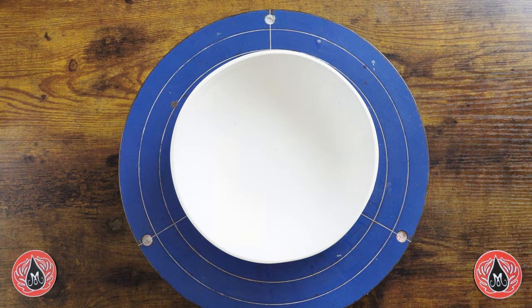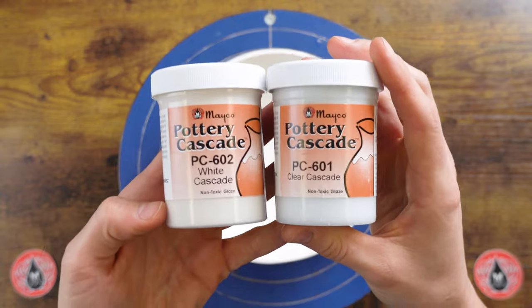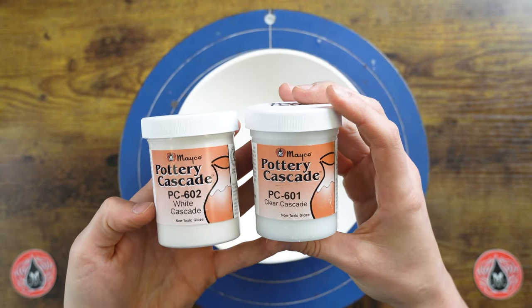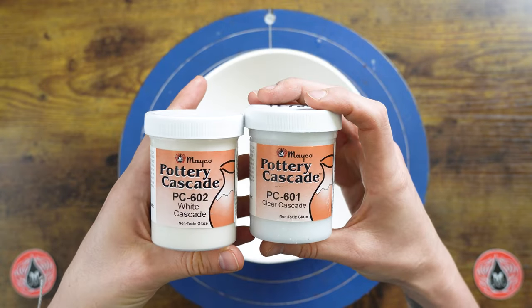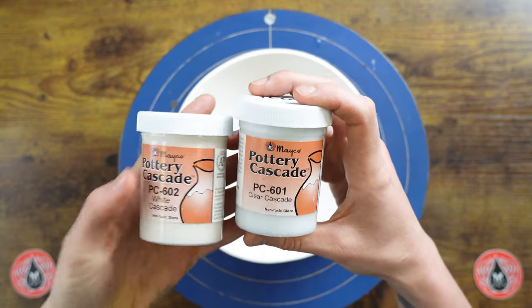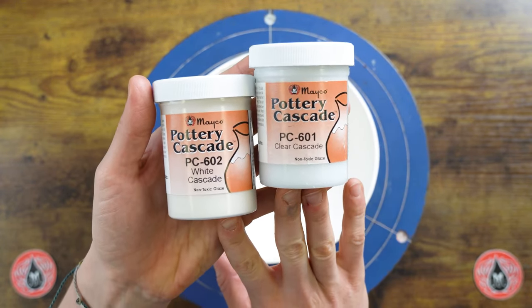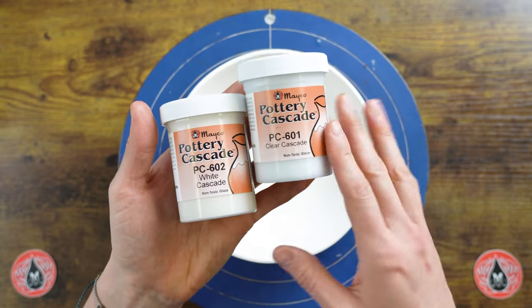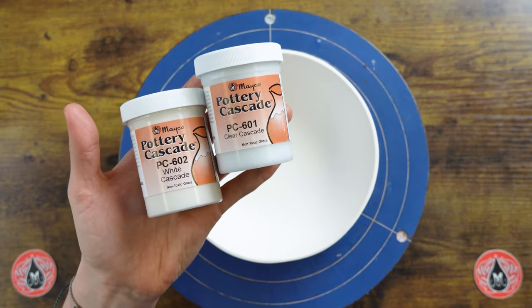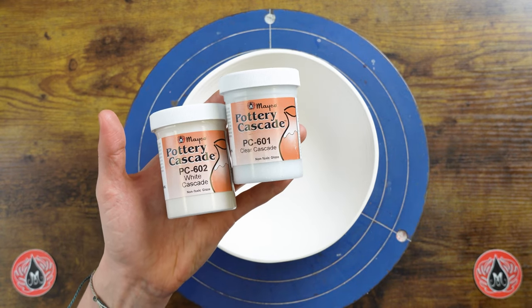We wanted to come on and showcase how to do that. This project is using our Pottery Cascades — these are what we group together and consider our low-fire fluxes. They're utilized to promote integration and sometimes mobility with low-fire glazes. They definitely promote more interaction than mobility, so depending on what glaze you're layering it with, it can produce a bit of mobility.